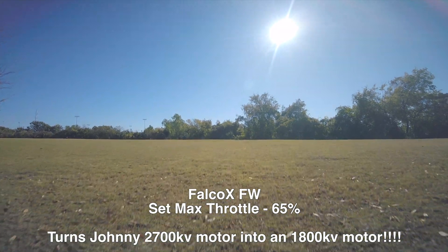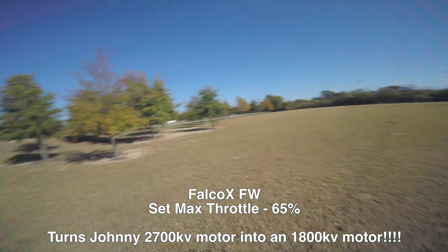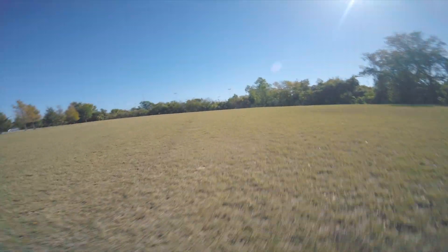I'm re-recording this audio because the audio from when I was flying didn't turn out so well since there was so much wind.